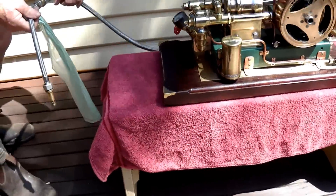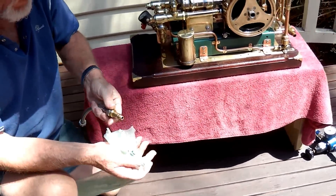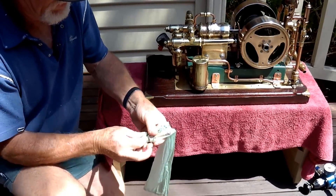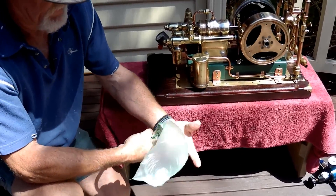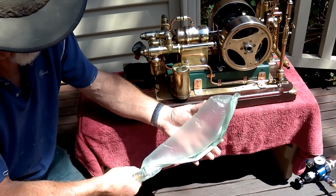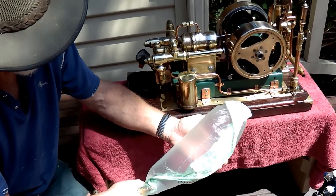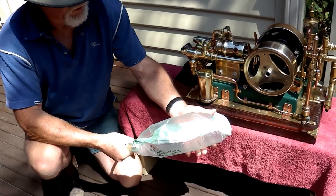I'm just lifting the toaster and I plan on stuffing it in this bag here. It gives you a bit of an idea how little volume it requires to run it, which is going to be very helpful when I'm fine-tuning the boiler, because it gives me a bit of an idea of what sort of volume I need to run it.